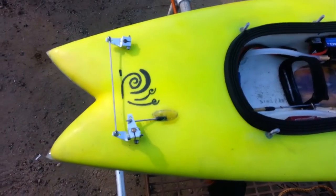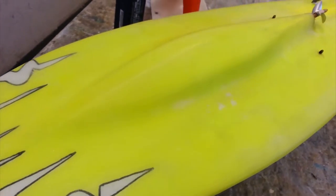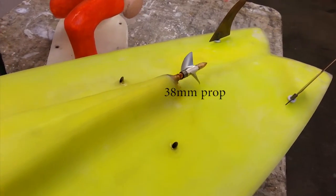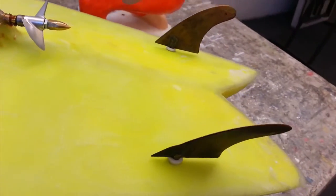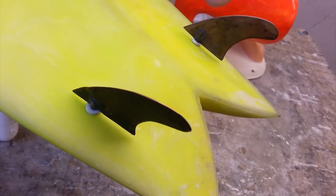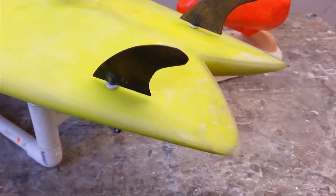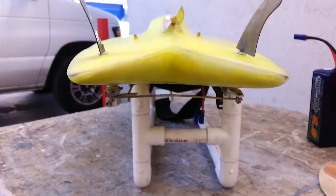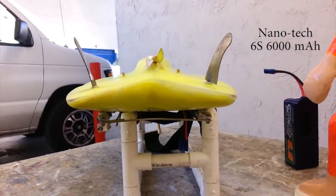Ran way better than I expected. Dual water intakes, 36mm prop, and my twin fins in the back — the FCS Carver 2s. They are 2 inches. I had to go with a little thicker board to accommodate the batteries, and it gave me about 25 degrees of V.